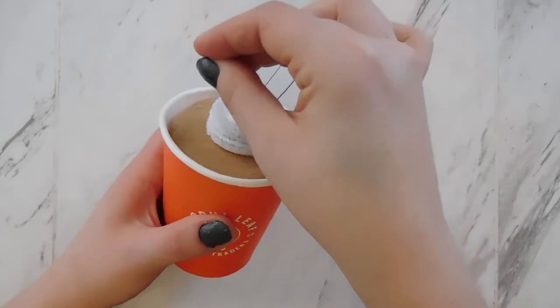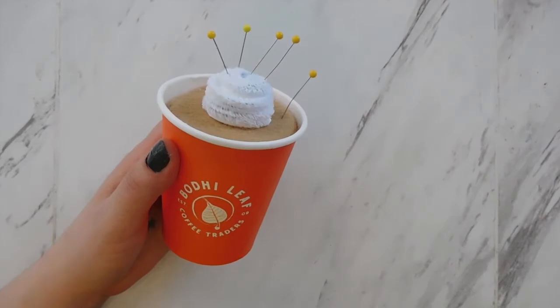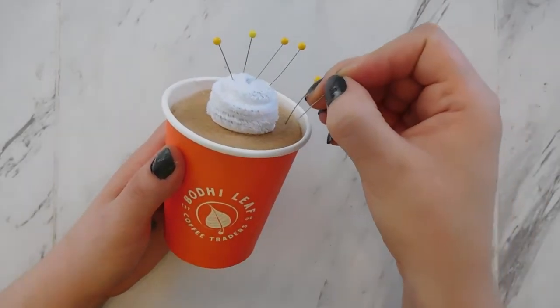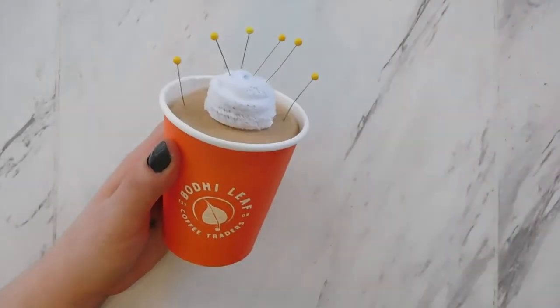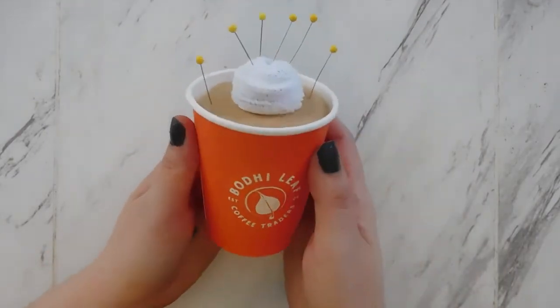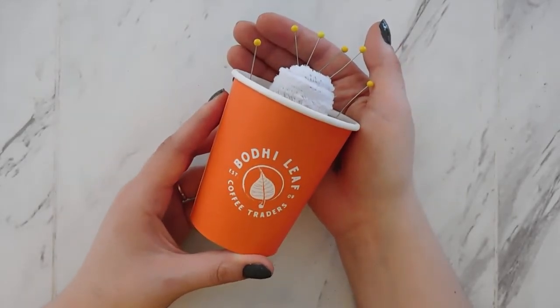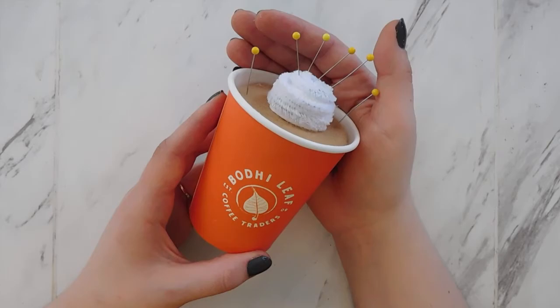Make sure to use the hashtag made at PLD — even though you're at home, you're still making it with us, and I would love to see all of your projects. I'm looking forward to the other take and make kits we're going to be doing next month on December 1st. We're doing mason jar snow globes. I will see you next time.